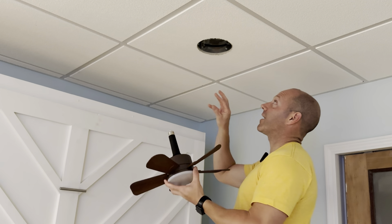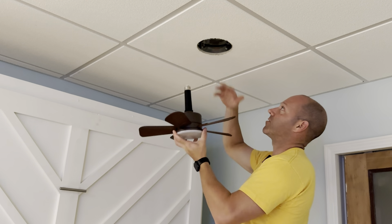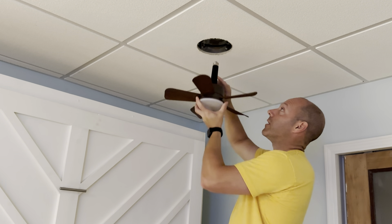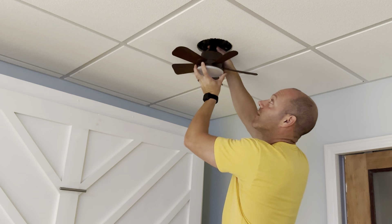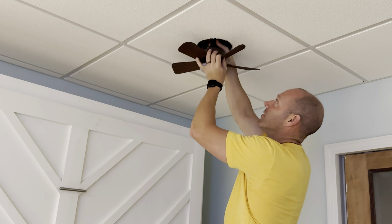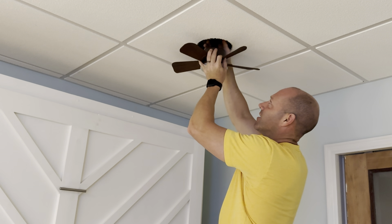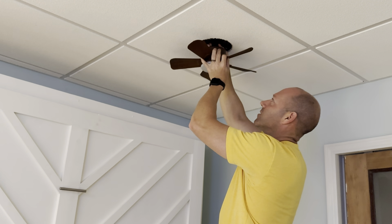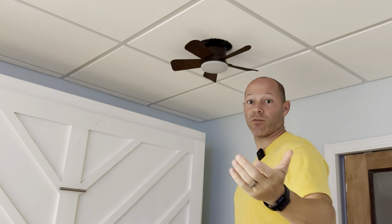I'll be putting it right here where this can light goes. Just for installation purposes I'm not going to put the fixture back, but I wanted to show it going in — all you do is screw it right into the light bulb socket, just turning it in as if you were changing a normal light bulb. Once it's tight, that's it — now we'll go ahead and turn the light on.